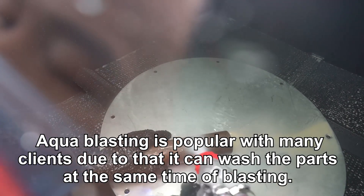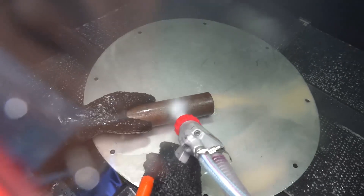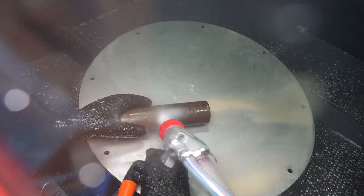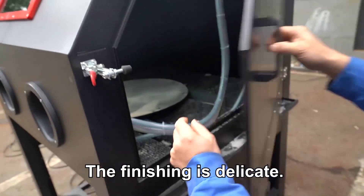Aqua Blasting is popular with many clients due to the fact that it can wash the parts at the same time as blasting. The finishing is delicate.